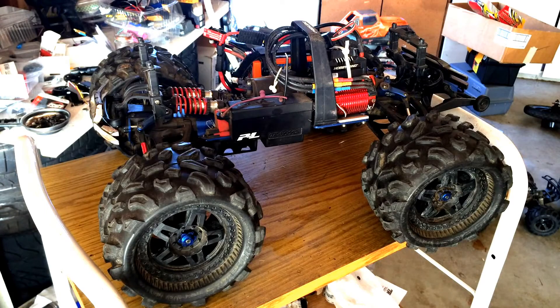Welcome to another episode of Racing to Learn. We are a non-profit that uses radio control to get kids excited about math and science. And today we're back in the garage here with another look at Project Revo.